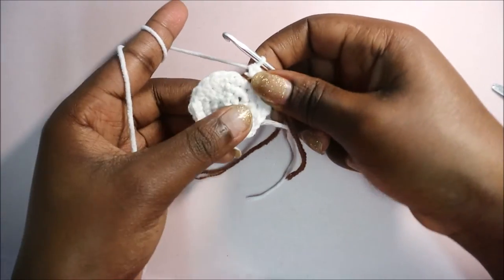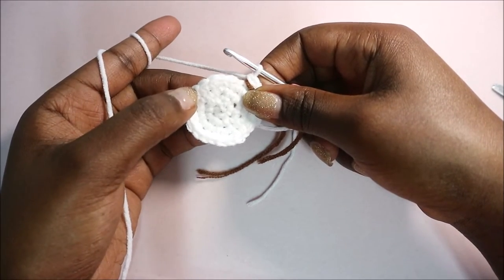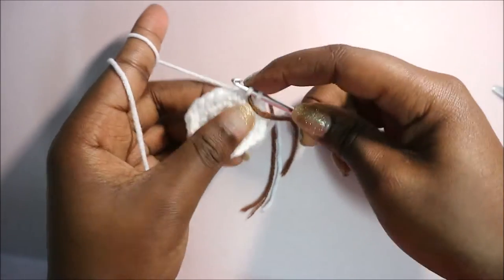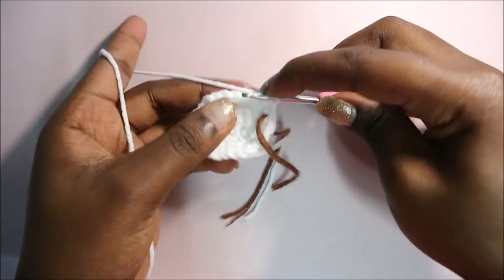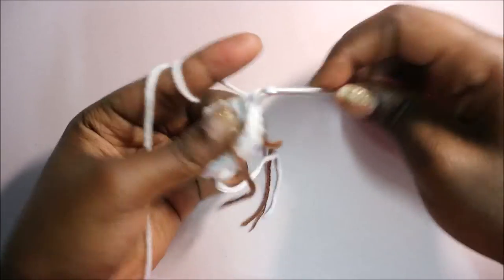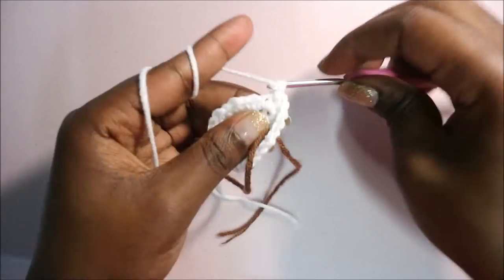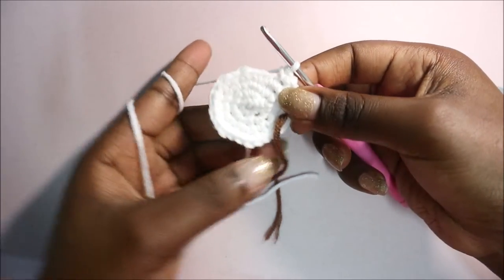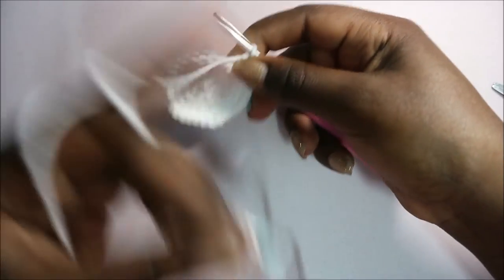In row five we're going to do single crochet in the next three stitches then increase in the fourth stitch, and repeat that six times for a total of 30 stitches. Single crochet one, two, three, then increase in the next stitch - two single crochet in the same stitch. Repeat: three single crochet then increase all around for a total of 30 stitches.